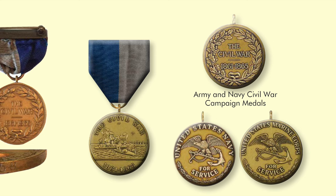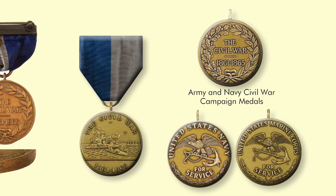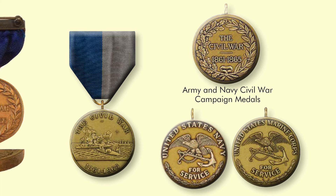The Army Civil War Campaign Medal required that a soldier serve between 1861 and 1866, when President Johnson signed a proclamation officially ending the war. The Navy and Marine Corps Civil War medals were established in June 1908. The front of the Army Civil War Campaign Medal displays the bust of Abraham Lincoln, while the Navy and Marine Corps version depicts the USS Monitor and the CSS Virginia's battle in Hampton Roads. The reverse of the Army Medal shows Civil War 1861–1865 encircled by a wreath.